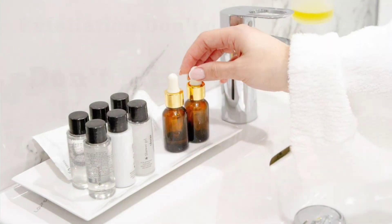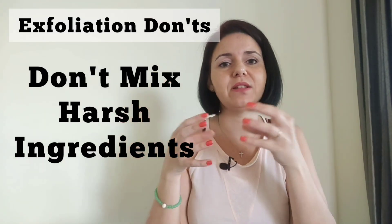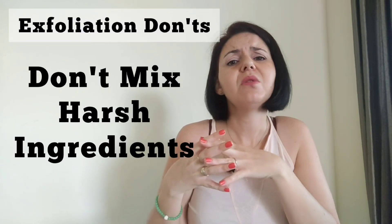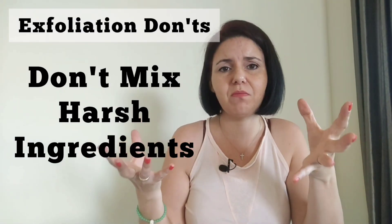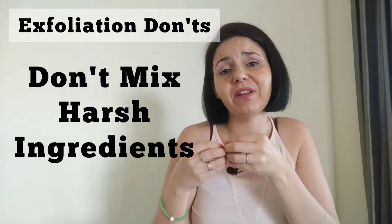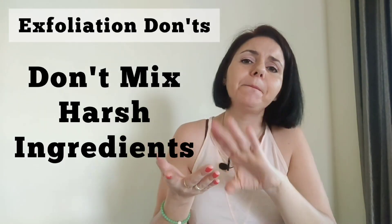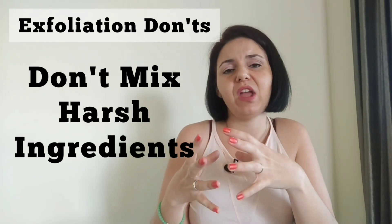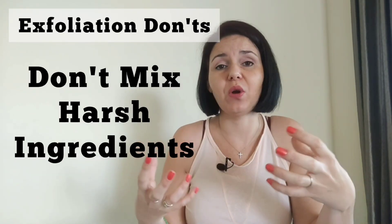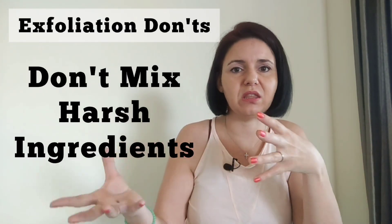Fourthly, don't mix harsh ingredients together. There is a reason why certain ingredients are formulated separately and others are combined in one package. Please don't gather multiple exfoliation methods and mix them together in one application — they can have an adverse reaction on your skin, causing burning, inflammation, which in turn causes pigmentation and peeling. Exfoliation should give you a radiant glow, not skin irritation, so don't mix everything together chasing the quickest results.